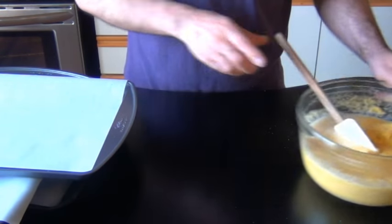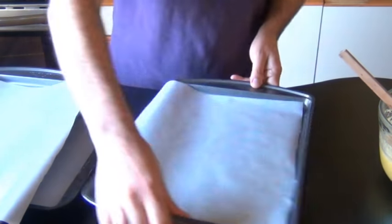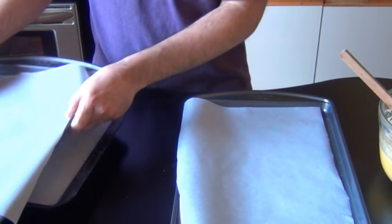At this point, if you wanted to, you could add in some flavoring — a little bit of vanilla, honey, maple syrup, or even some cocoa powder for a chocolatey cornflake. Do whatever you want; these cornflakes are your masterpiece. I'm just going to leave mine plain today.